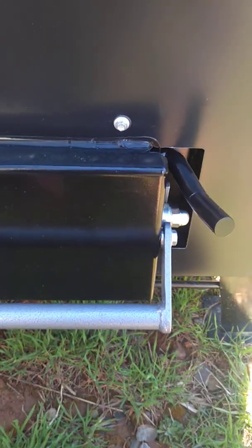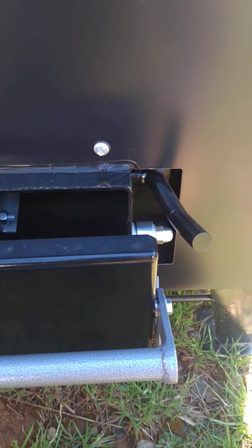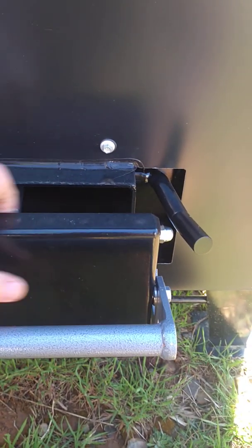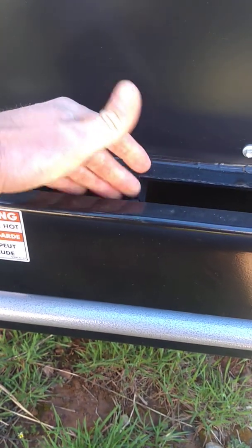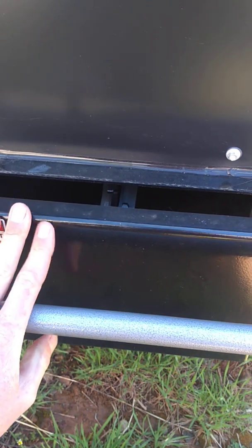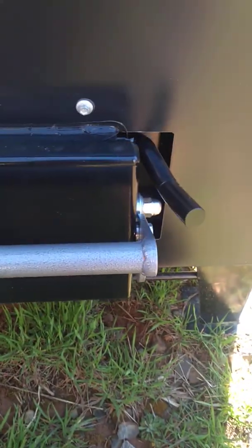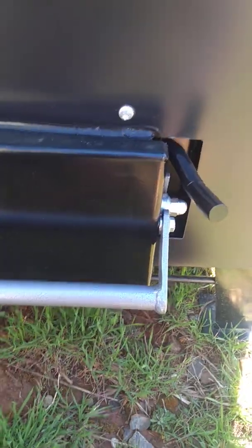Make sure everything seals tight — feel that pinch. I've seen ash get underneath the ash pan and tip it, so when you latch it the top doesn't seal tight and the jam doesn't hit the rope. It's tipped. So check that it's coming in flat and that side-to-side it's not crooked — it needs to be sealed up tight.